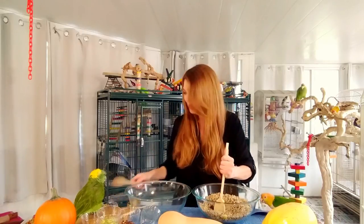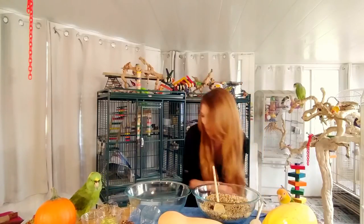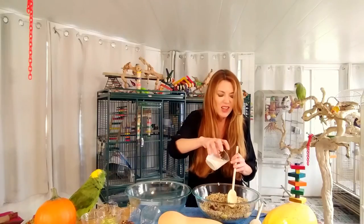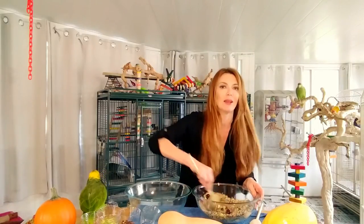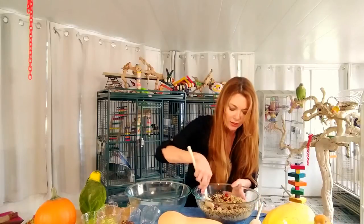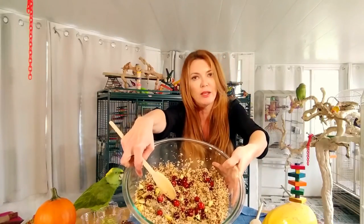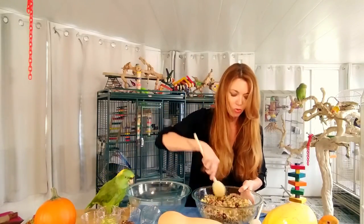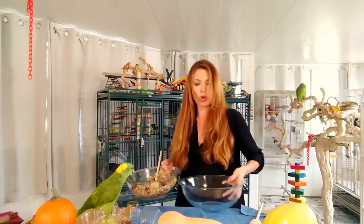We're giving the birds their spoons to help mix. We're going to add just a little bit of coconut so it doesn't dry out while cooking. Baby, did you just drop your spoon? Now we're going to mix — it is smelling delicious, I wish you could smell it, it smells so good. We have our first stuffing ready to go.